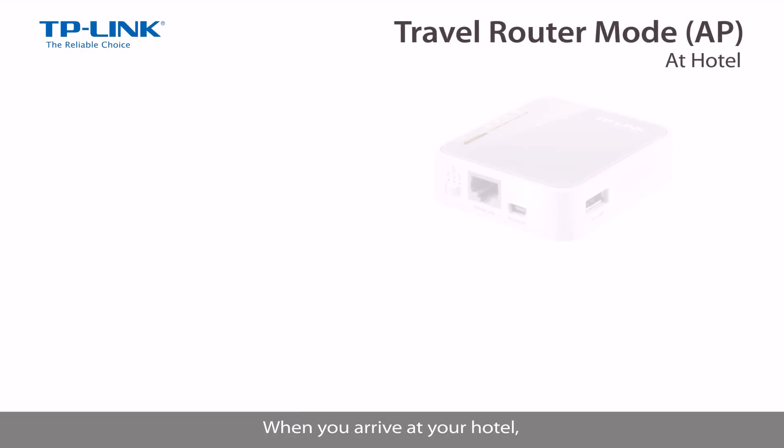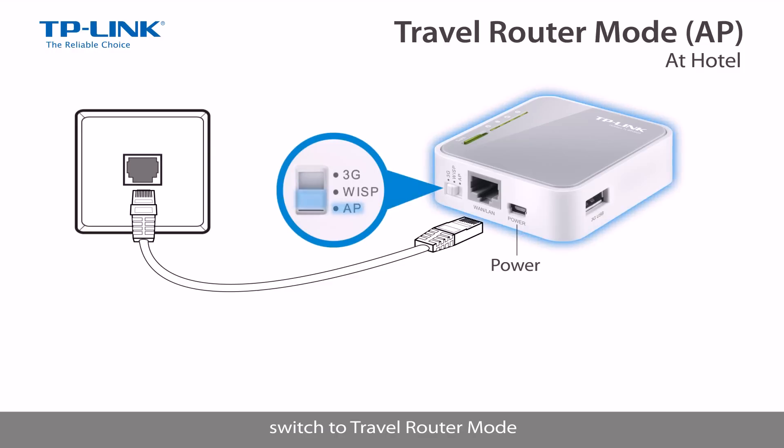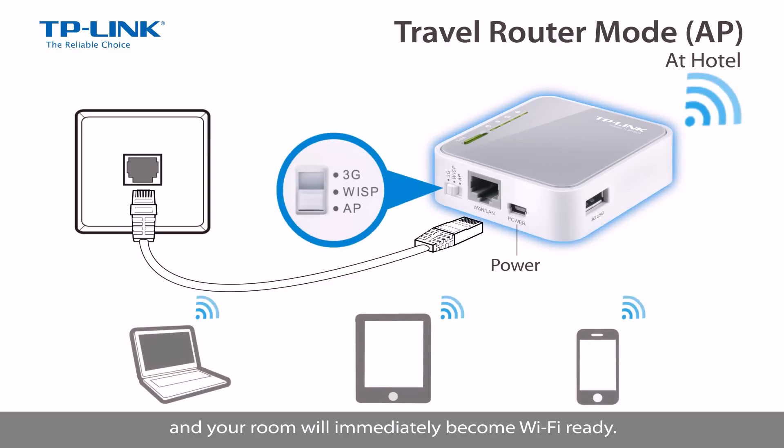When you arrive at your hotel, simply plug in your router and your hotel's Ethernet cable, switch to travel router mode, and your room will immediately become WiFi ready.